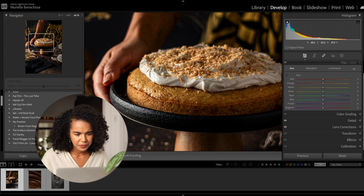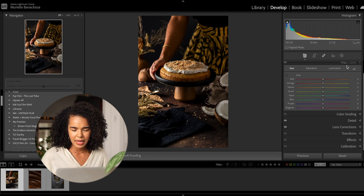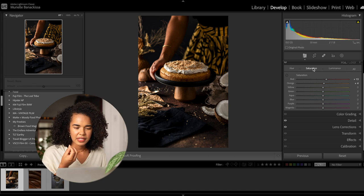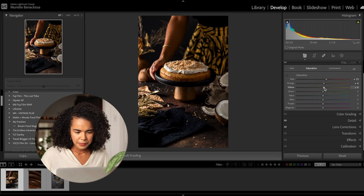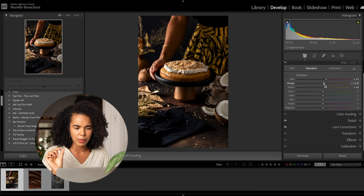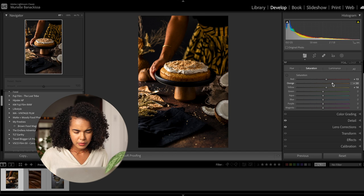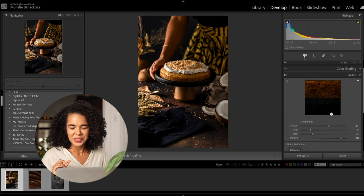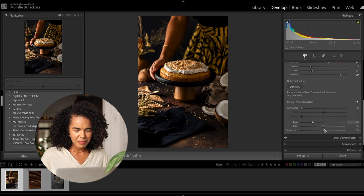I think I would like the yellows to pop a little more, so let's go to the Hue Saturation Luminance panel. In the Luminance section, I'm going to increase the luminance of the yellows just a little bit — this is adding nice light to the coconut whipped cream and the shredded coconut on top. I also want to make the yellows a touch more saturated, and I want the oranges to be a little more saturated so that my arm pops out a bit more. In terms of details, I like my images on the sharper side, so I'll leave the sharpness high.